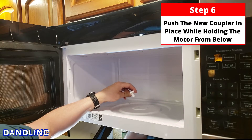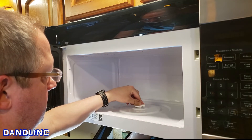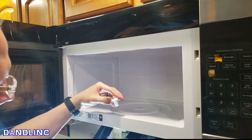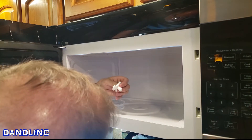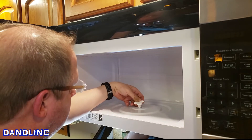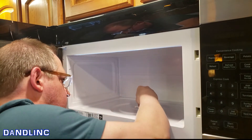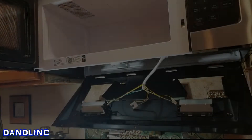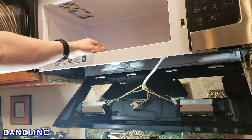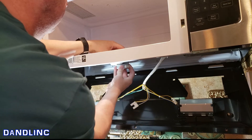The bottom pieces are in place. I double-check — it has to be that way. There we go, press that down. You can see that the motor is just holding that in by friction. I'll pull it apart a little bit to give it some leeway.